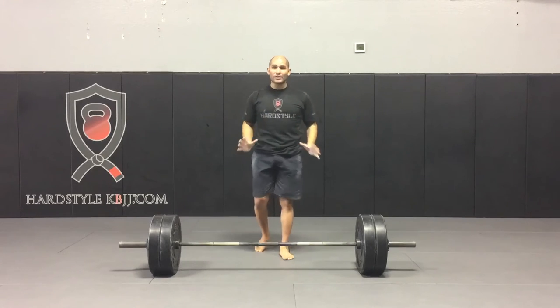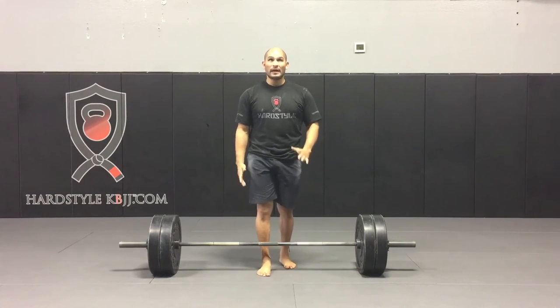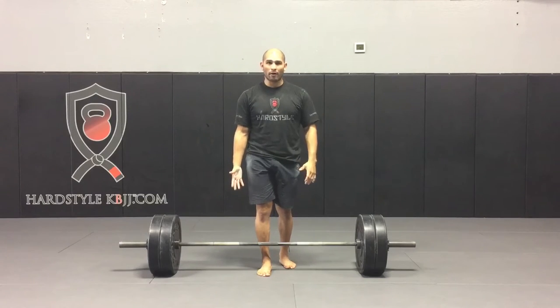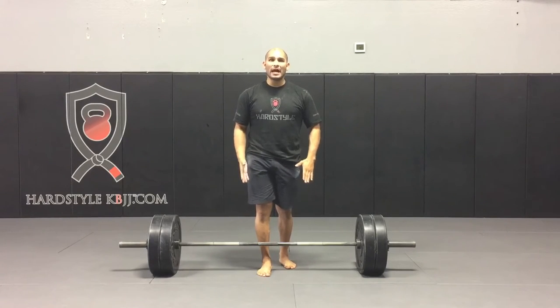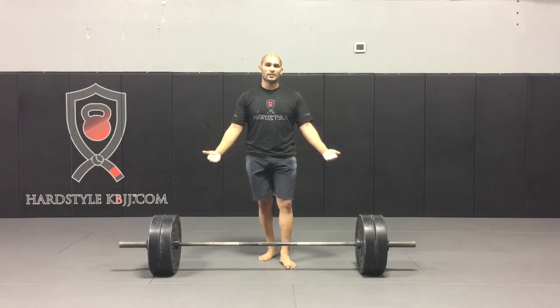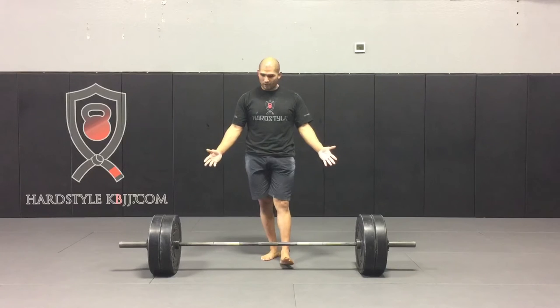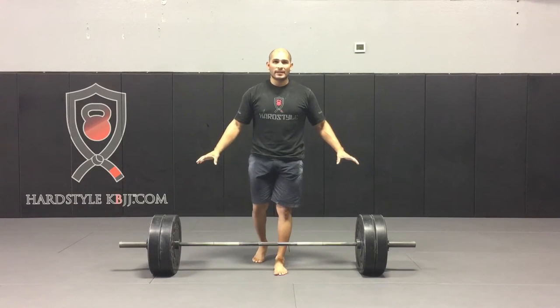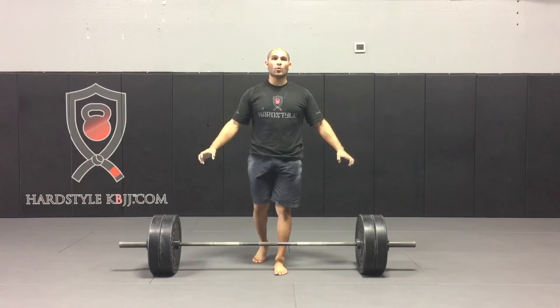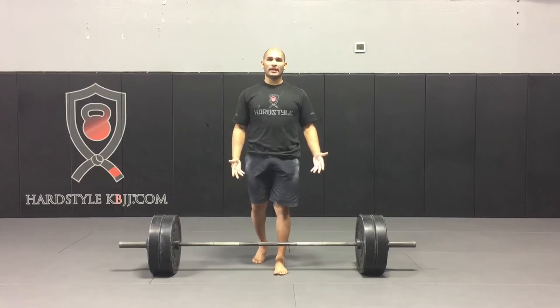We're going to wedge ourselves between the floor and the bar. As we wedge and put ourselves in the right position, if the weight is light enough, you will see the weights lift and elevate. This is a hundred kilos here — essentially when I wedge, I will remove 100 kilos off the bar, because just by wedging the weight lifted.